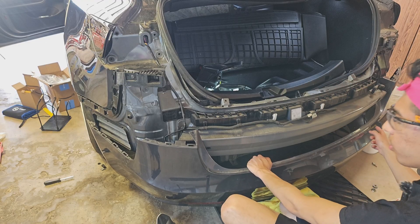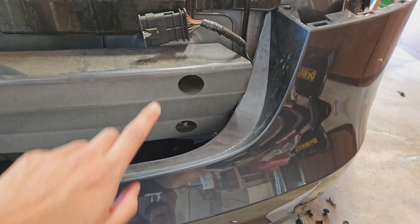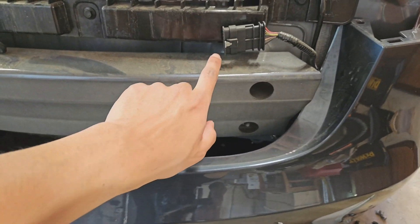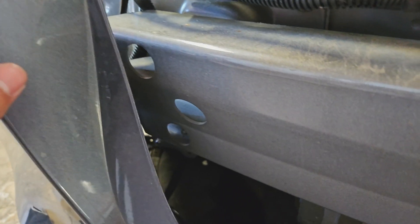That side has two bolts only. This side has three bolts. Weird — I have a weird bumper, I guess.